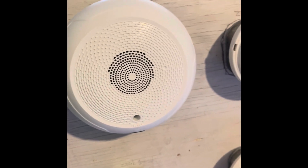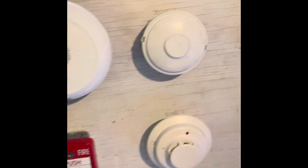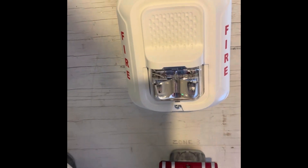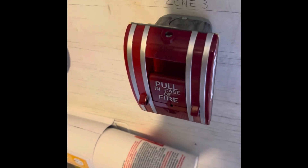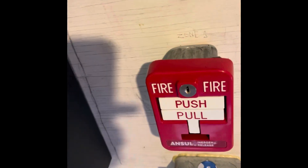You might see them in assisted care homes or group homes and such. Right over here is a new device: the System Sensor SWL L-series strobe — this is a strobe only. Below it is the Edwards 270 SBL, and beside it is an Ansel dual-action pull station. This was actually one of my first fire alarms, by the way.